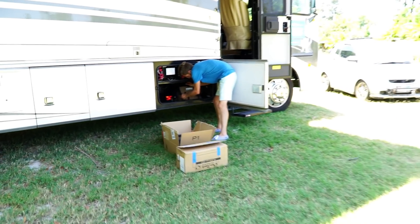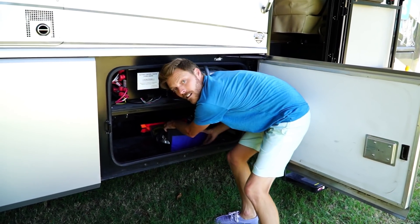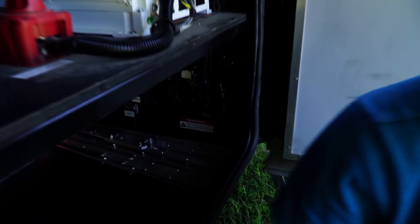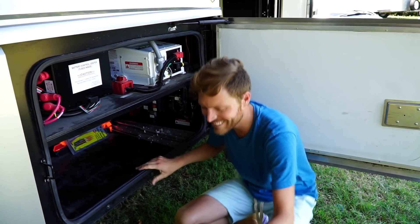While we're here, Jason promised to do a battery monitoring kit video a while back and he still has not done that, so he should do that today. Hey Jason, you want to tell us about that battery monitoring kit right now? Well, if you don't do it now, it's not gonna happen. Can I at least unload this first? You promised everybody. All right, twist my arm — let's do this.